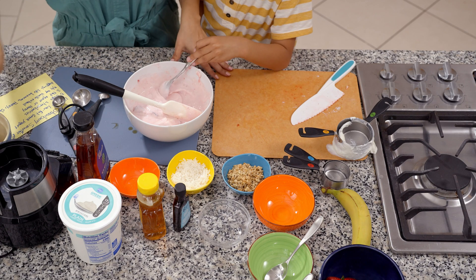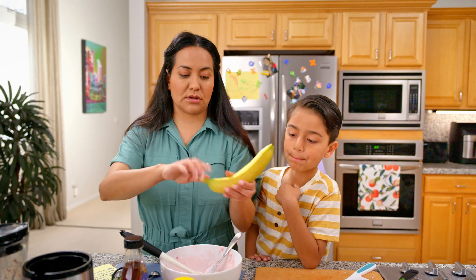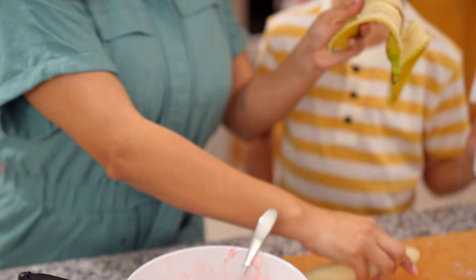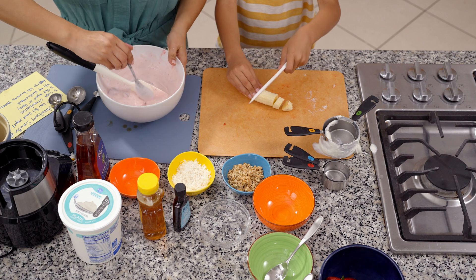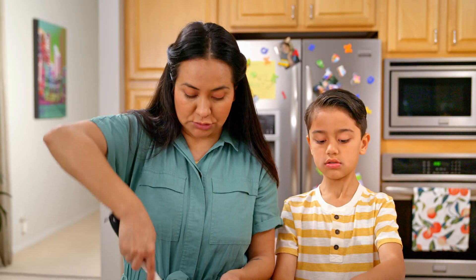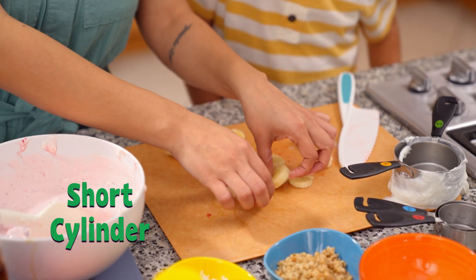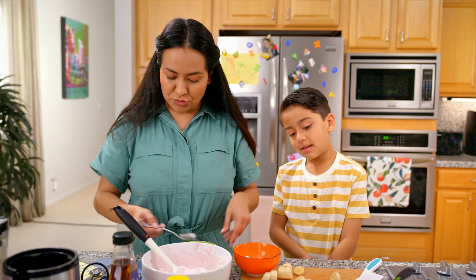Now we're going to get ready to prepare our toppings. You need one banana. Oliver, do you want to go ahead and cut this banana for me? And while you're cutting, I'm going to continue mixing to make sure the agave, vanilla extract, and puree are nicely mixed together. What shape are these banana slices? Short cylinders. Short cylinders!